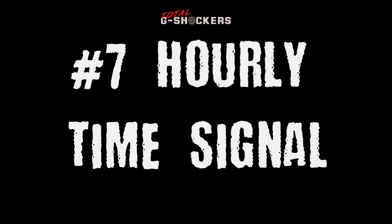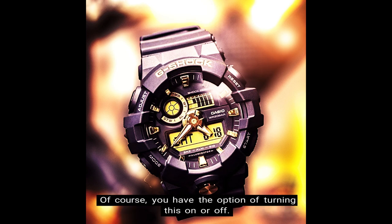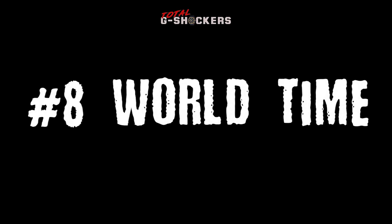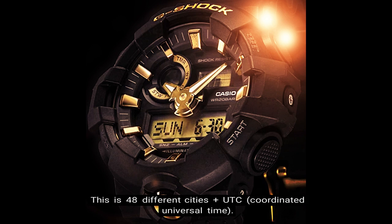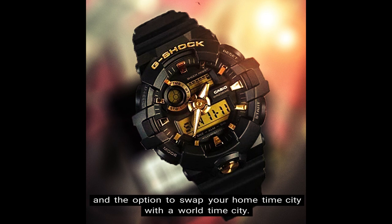Number 7: Hourly time signal. The hourly time signal is a feature in which the watch beeps at the top of every hour. Of course you have the option of turning this on or off. Number 8: World time. The GA700 has world time, which includes up to 31 time zones — 48 different cities, plus UTC, which is Coordinated Universal Time, simply a universal time standard and not considered a time zone. In addition, there is also daylight saving time and the option to swap your home time city with a world time city.